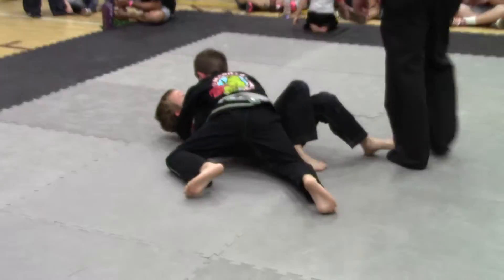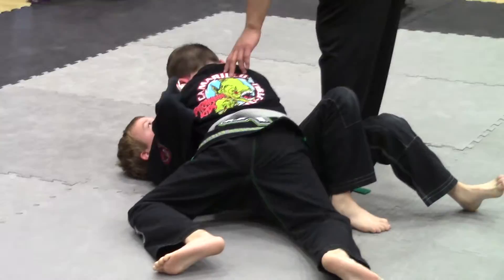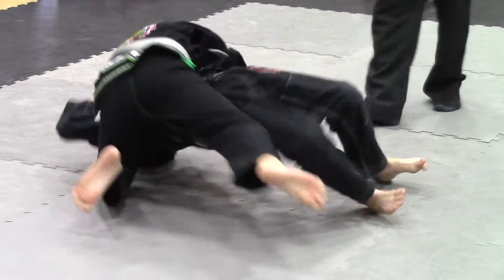Get your guard back. Get that frame out of there.